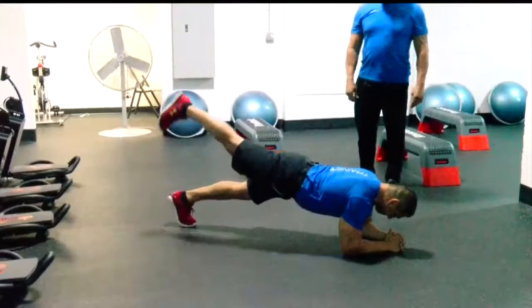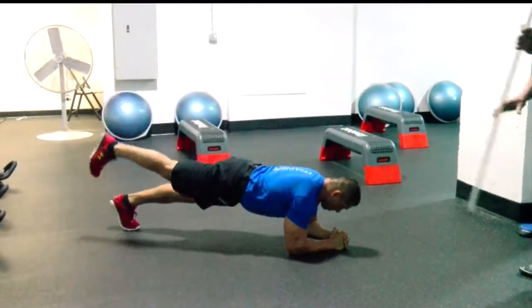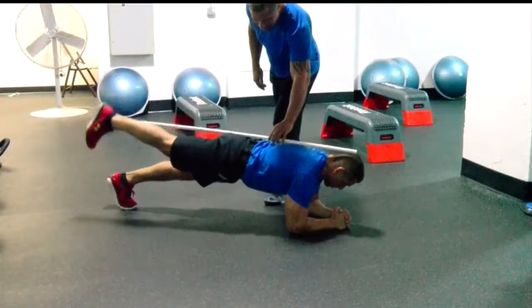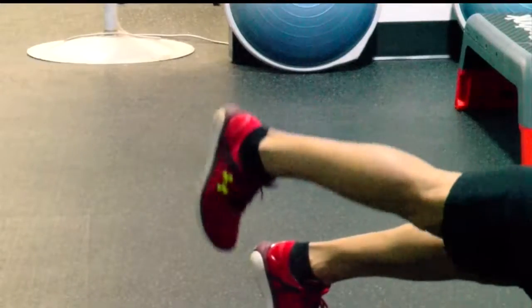A lot of ladies are concerned with the glute area, and by doing this leg lift, we're targeting that spot. If you notice, John's straight — I'll put this PVC pipe so you can see that straight down. Now you see his glutes kicking in along with his hamstring. You want to raise that leg as high as possible.